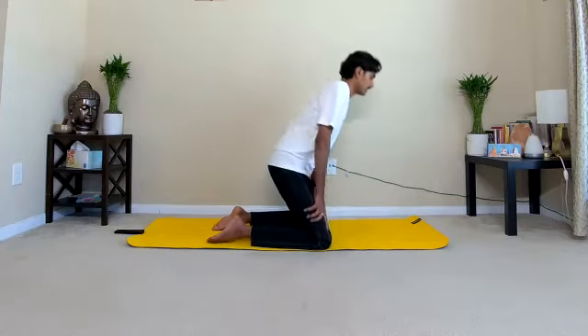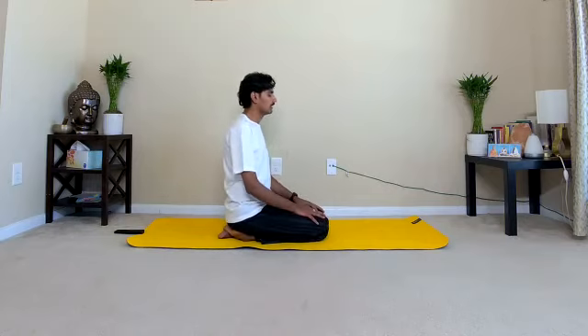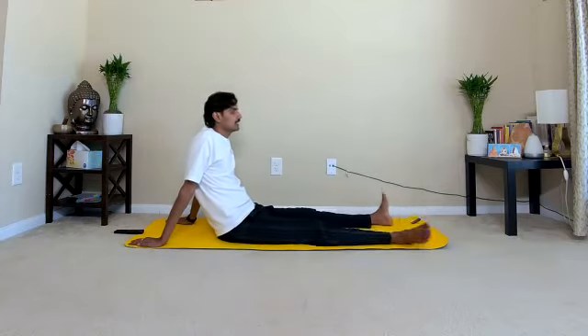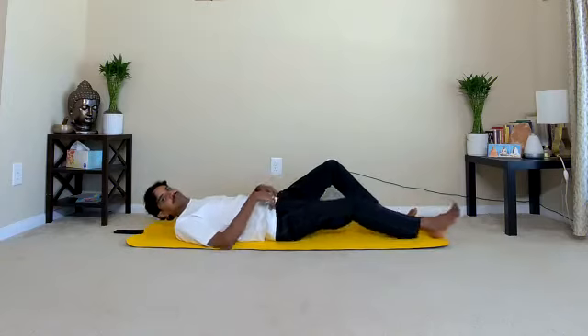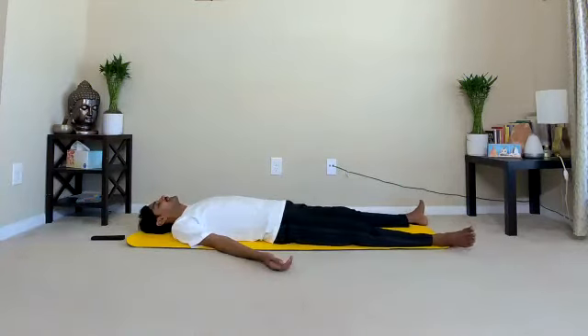Slowly sit back on your heels. Release the legs one by one and relax in Shithila Dandasana, legs apart. Put your hands behind the back on the ground and completely relax. Now next: supine position practices. Slowly lie down on your back, come to supine position. Legs slightly apart. Just loosen all the muscles and all the joints of your body. Deep breathing, inhale and exhale.